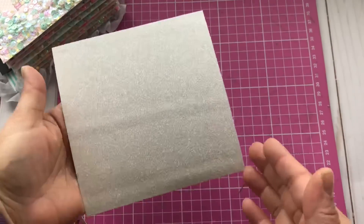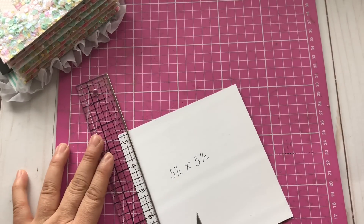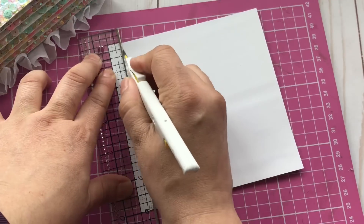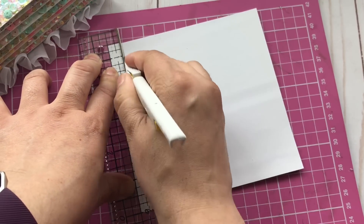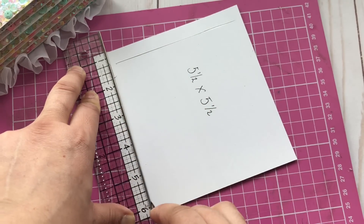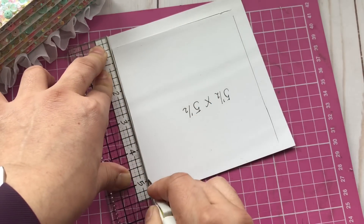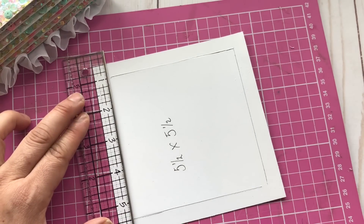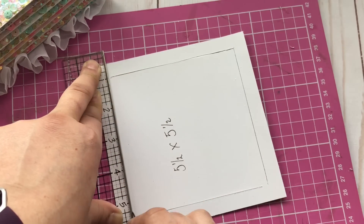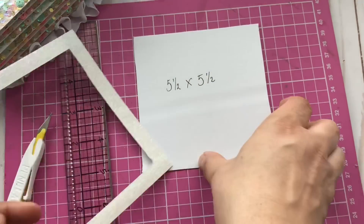Now I'm going to start creating the frame. The frame is going to be a little bit bigger than the actual cards — I've cut it down to five and a half by five and a half, and I'm going to leave a half-inch border. I'm going to cut the inside using this Tim Holtz ruler — you can see I've left a border of half an inch on all four sides. If you have a big square die or anything else you can use, that would be fantastic, but I used an exacto knife so those without dies can follow along.